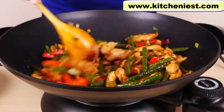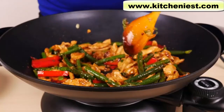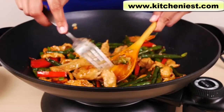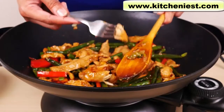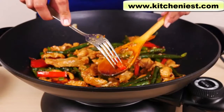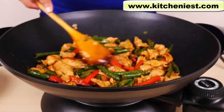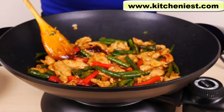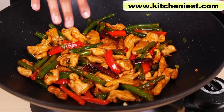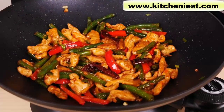Everything looks cooked. The green beans are cooked perfectly. The chicken is nice and soft and delicious because of the cornstarch and soy sauce marinade. The peppers are cooked perfectly also — this is absolutely perfect served over white rice, and definitely better than takeout because you made it yourself. This is enough for three servings, and you can see how much space is left in the wok. It's a good size to make a meal for your family.